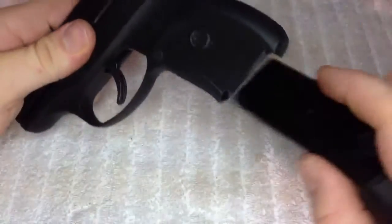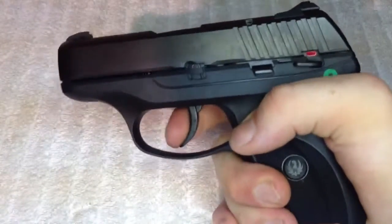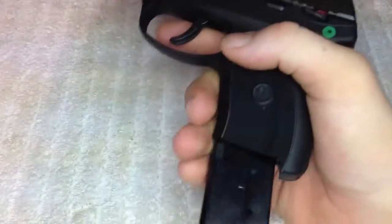One other thing I'd point out is that unless the magazine is inserted, you can't fire the gun. You can pull the trigger all day long and it won't budge — the magazine has to be in order to fire the handgun.